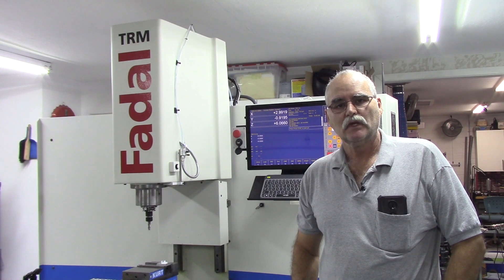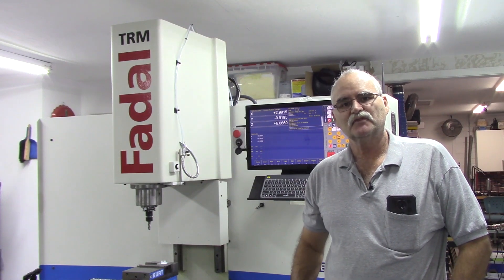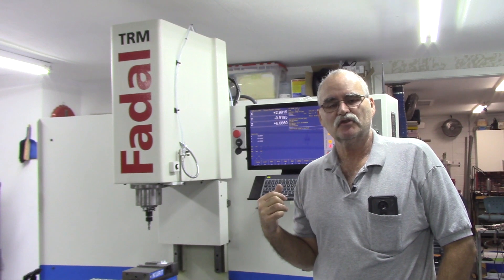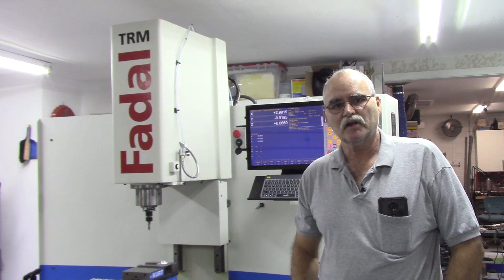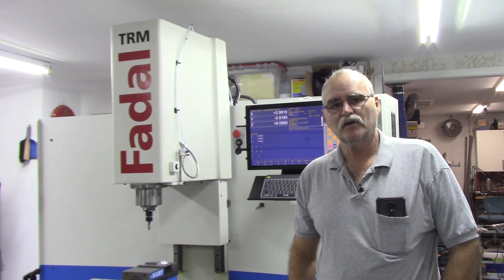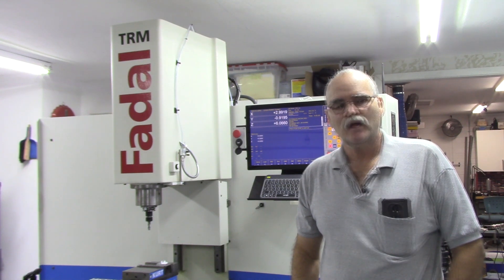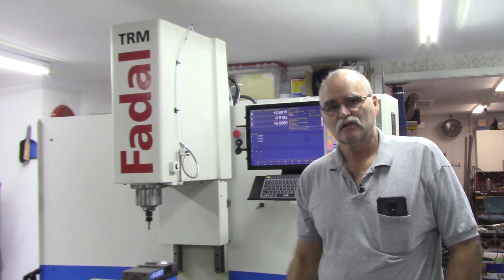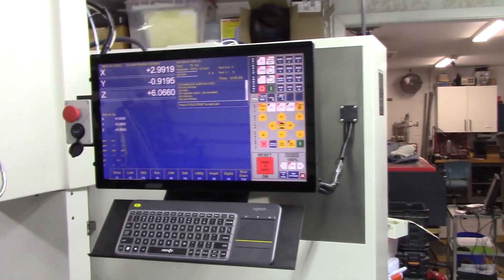Welcome back to the shop. In this video we're going to wrap up this Fadal TRM conversion retrofitted with a Centroid CNC Oak control and DMM AC servos — 1.3 kilowatt on each axis. I'm just going to give a brief walk around on the machine, point out a few things, and we'll wrap this up by cutting a test block to see how well the cuts are.